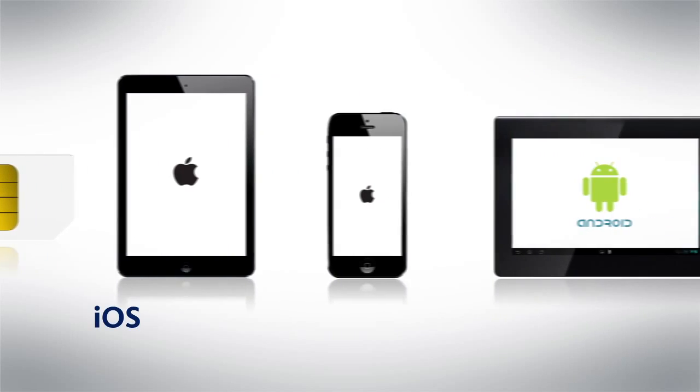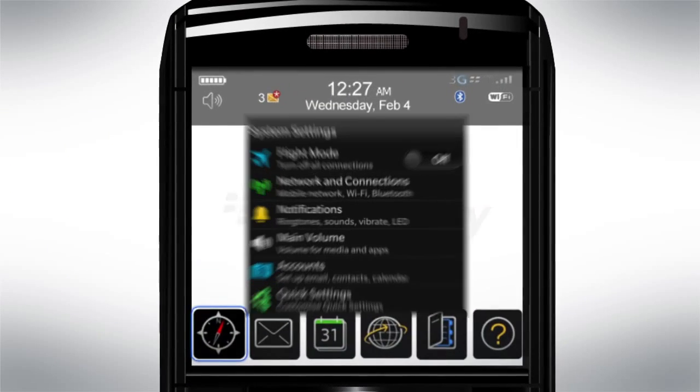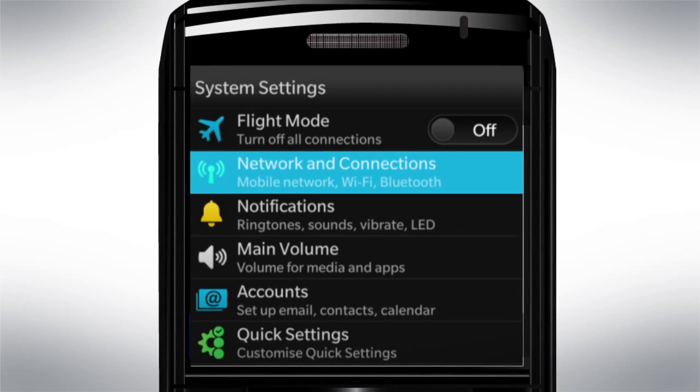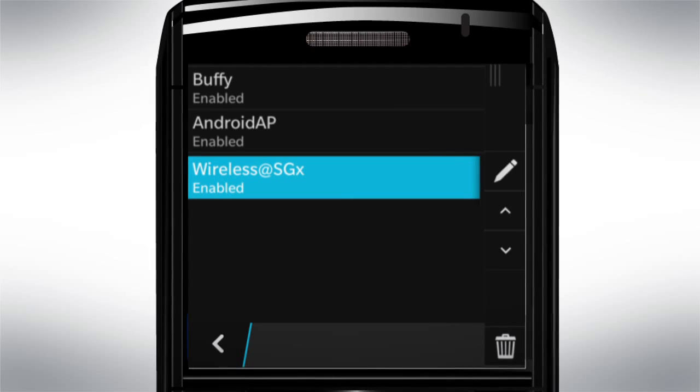If you have a SIM-enabled device, you are now just steps away from auto connection to Wireless at SGX. Access your settings menu, turn on your Wi-Fi, and press and hold the Wireless at SGX SSID.